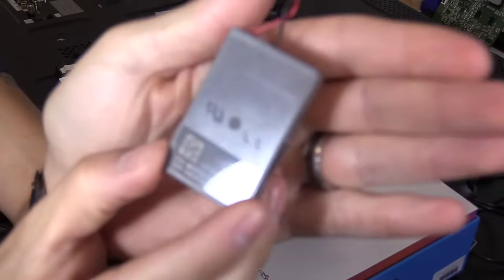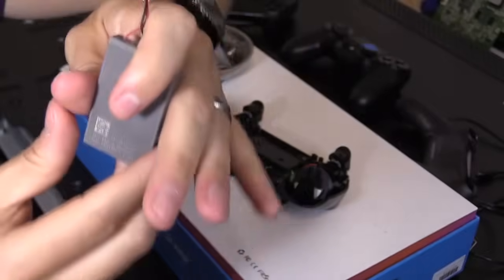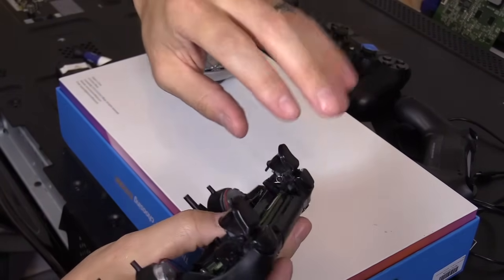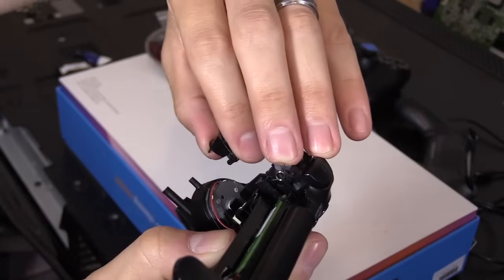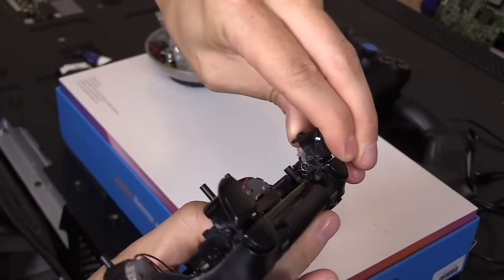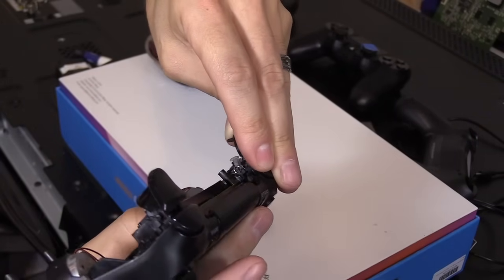So if you ever need to replace this battery, this is the model number for the battery. If your battery's not charging, then replace the battery. The battery should last you five years. Sometimes when you take the controller apart, these springs pop out on the triggers. See that spring right there? That goes inside the trigger. Sometimes if you game rage — like my son — this is one of the first things that breaks.